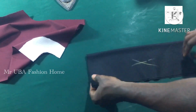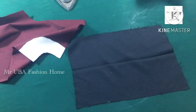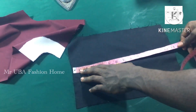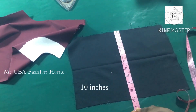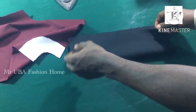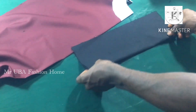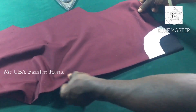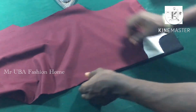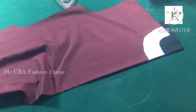The neck is going to be turned, not piped. So I'm going to cut a black fabric — the length is 14 and the width is 10. I'm going to turn the neck, not pipe it, so I fold it into two. Then I place the front pattern on top of the black fabric — this is what I'll use to turn the neck.